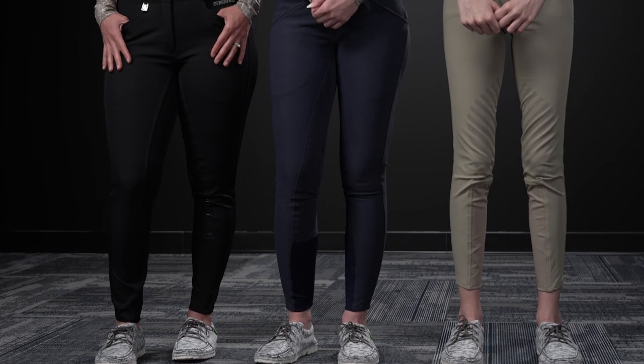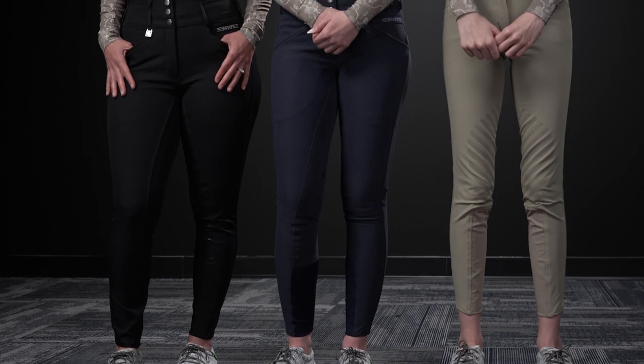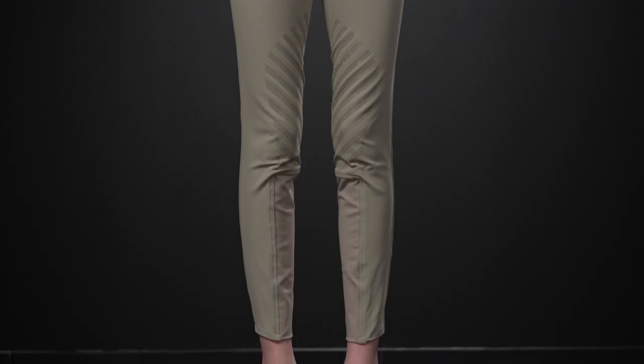Rompf offers their breeches in both regular and long lengths, but both options run on the long side. Today we're all wearing the regular length for reference, but Delaney would be best suited for the long length.